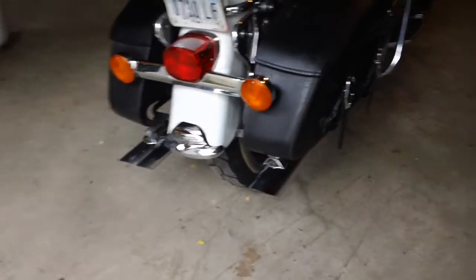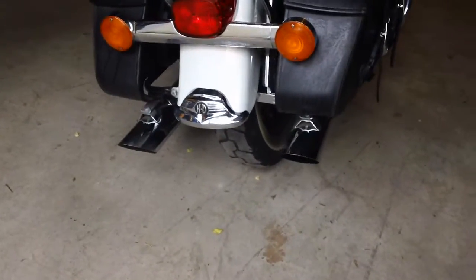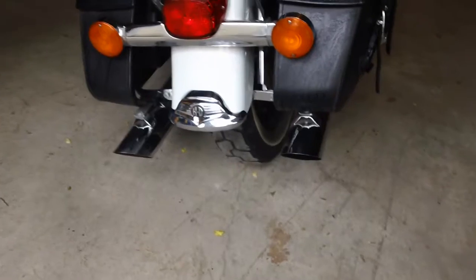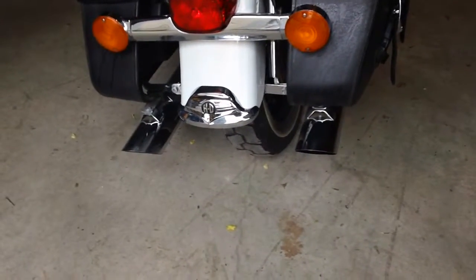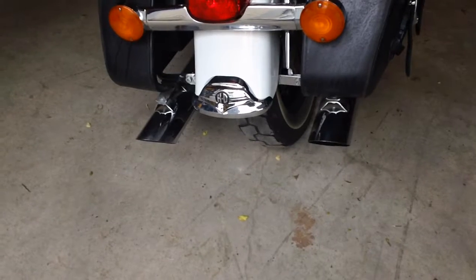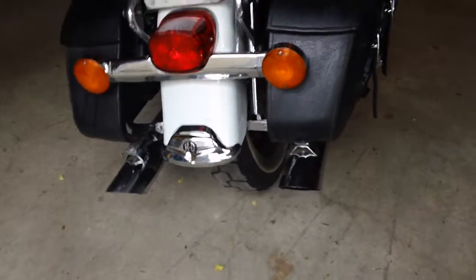I forgot to mention about the custom pipes. They're wild pig pipes. Got two sets of baffles — I believe one is inch and seven-eighths or inch and three-quarter, and the other one is two-inch. Something like that. And I got the original pipes as well.